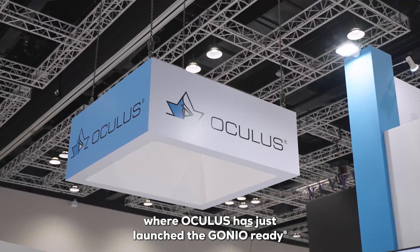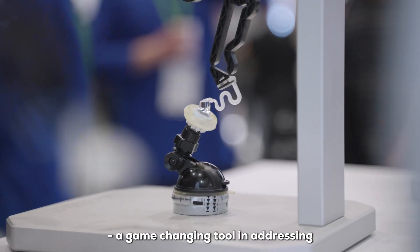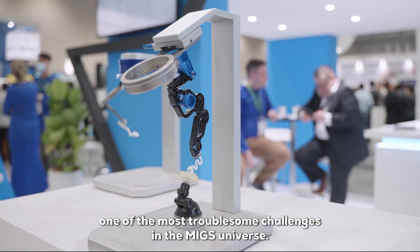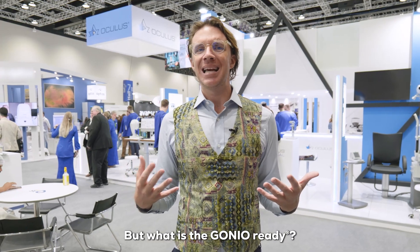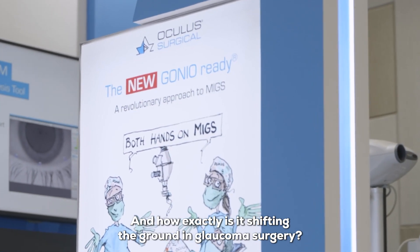Welcome to APAO 2023, where Oculus has just launched the GONIO Ready, a game-changing tool in addressing one of the most troublesome challenges in the MIGS universe. But what is the GONIO Ready, and how exactly is it shifting the ground in glaucoma surgery? Let's check it out.